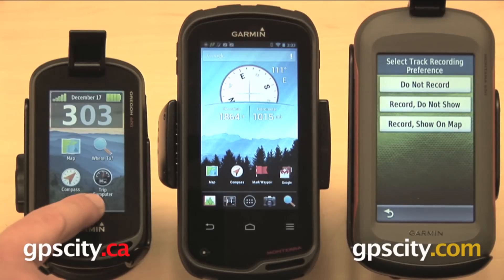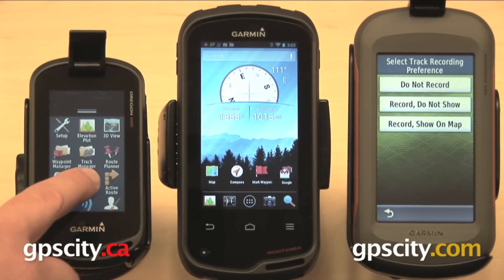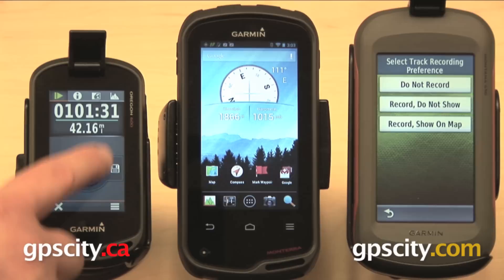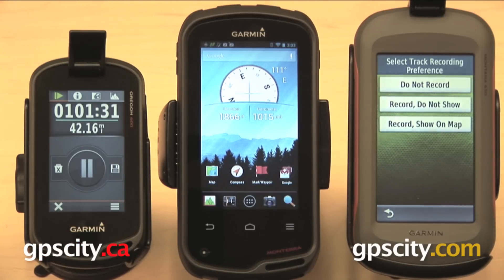It's going to be similar on the Oregon. You'll open up the drawer, then select current track, and you have that large pause button there in the middle. You can just select that to turn the recording on or off.